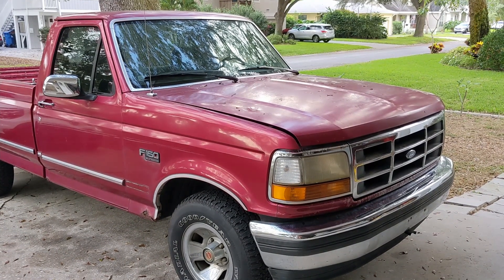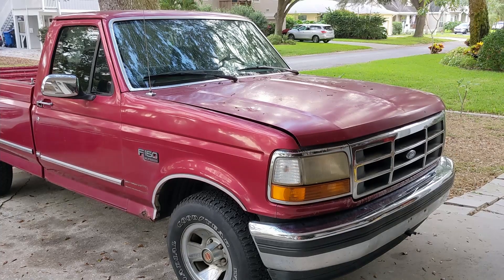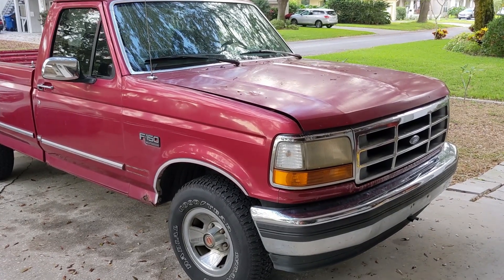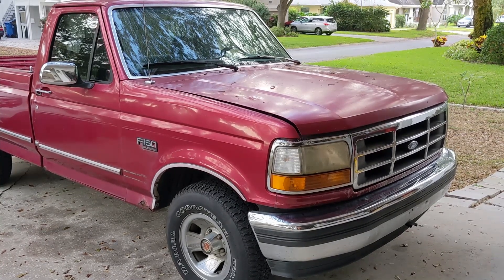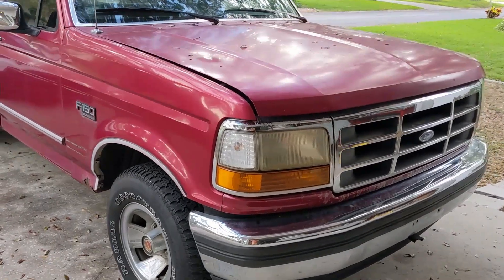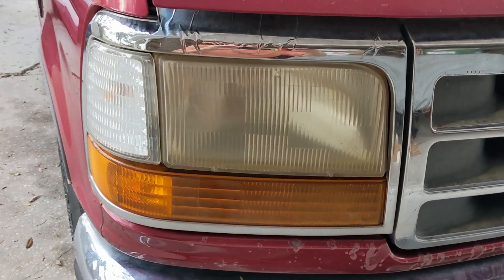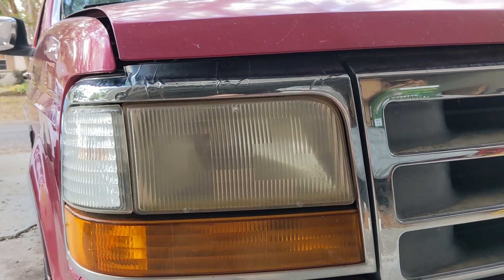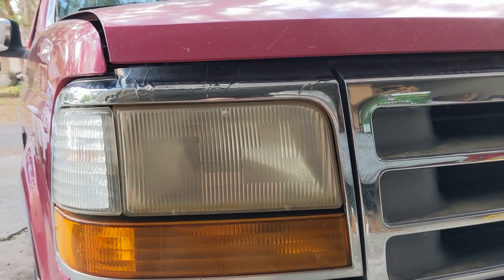Welcome back to Low-Tech Garage. Today we're going to tackle a project on an F-150 shop truck. This faithful truck has had a problem that you see on a lot of older vehicles: the plastic headlight assemblies have become discolored with age.